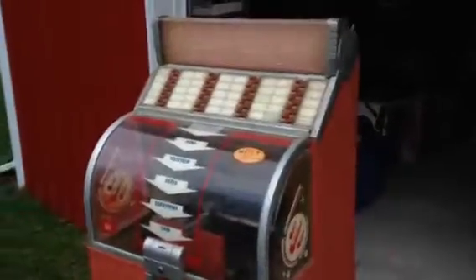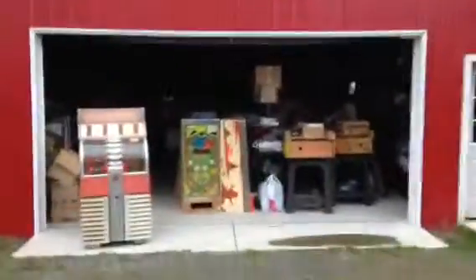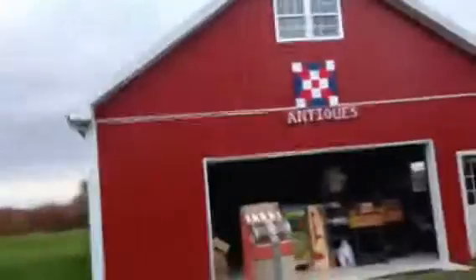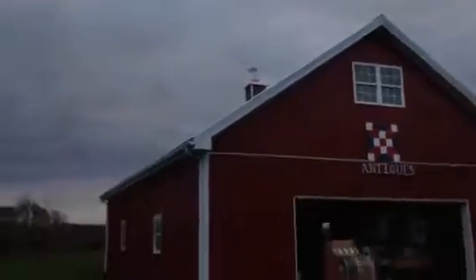Hey Art, this is Mickey and we're at my house. This is going to be a private video so you can sort of see my workshop. It's a big building right next to my house — about 2,200 square feet. As you can see, it's got an upstairs and everything.